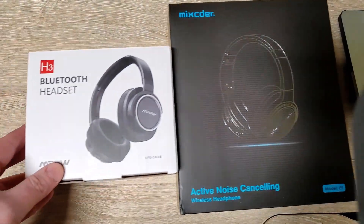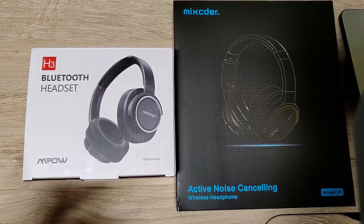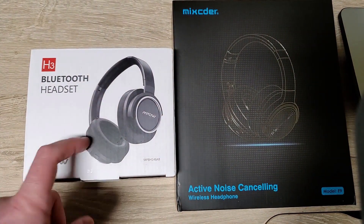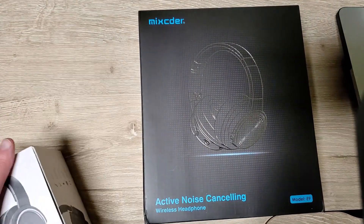I also got this Mpow bluetooth headset. I've had the Mpow wired headset before — that was pretty good and cheap, though it broke after about a year. Sound quality was pretty good, the microphone was pretty good too. I used it to make a couple of videos. Never heard of this Mixcder company before, but we're gonna check them out.